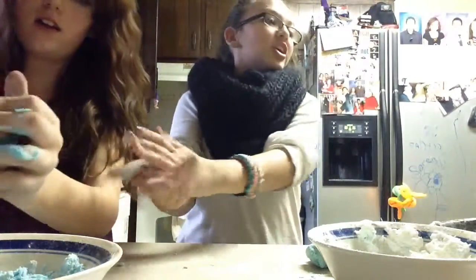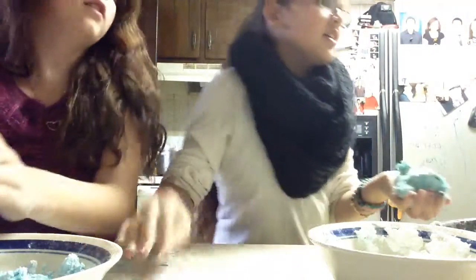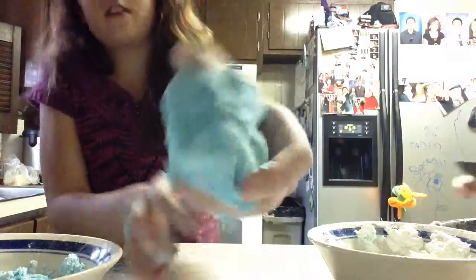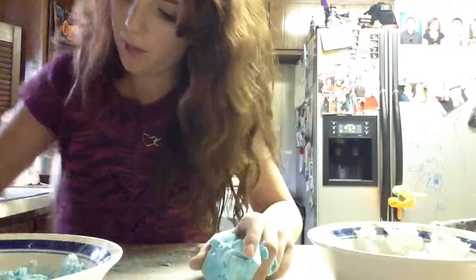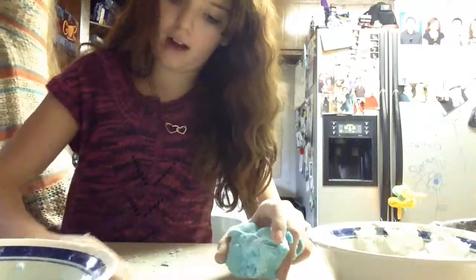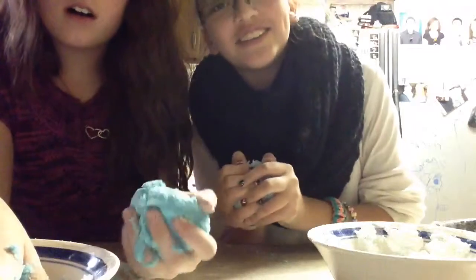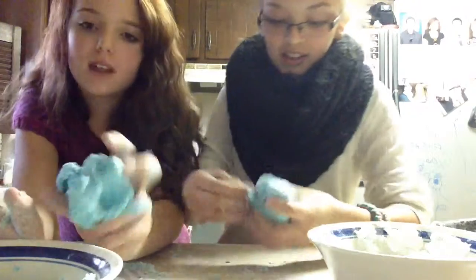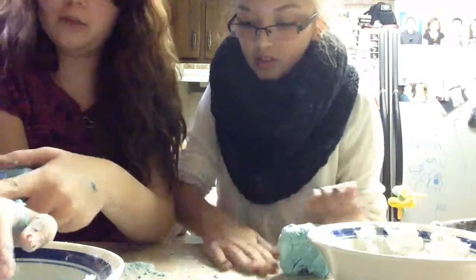So are you ready to have our tester come in here? We're going to have a little tester come on over to test whether or not this play-doh is actually moldable and playable, and if it's kind of like other play-doh brands. Actually, we're not going to have our tester because she fell asleep. So let's try to build something with this and see how it works out.